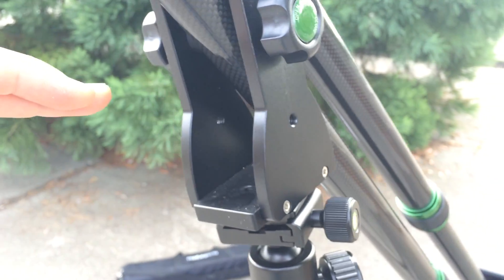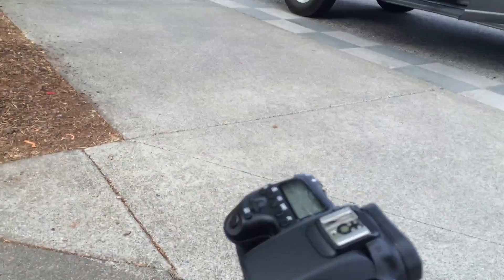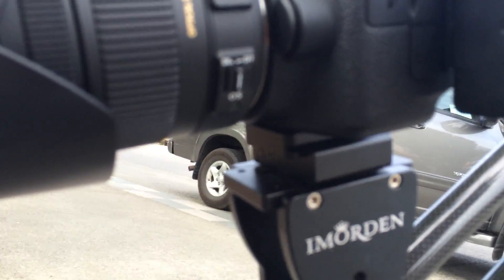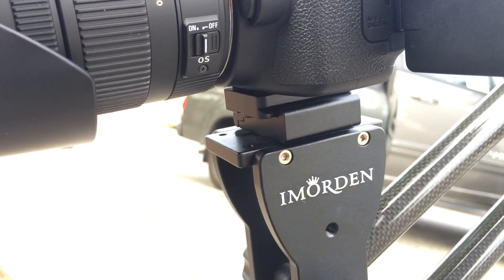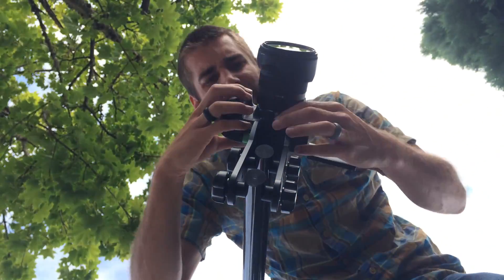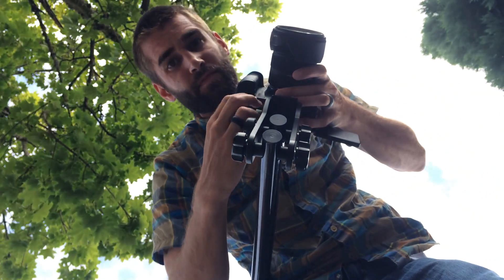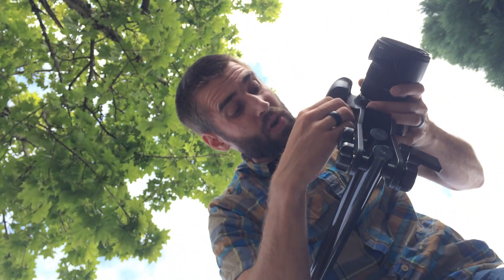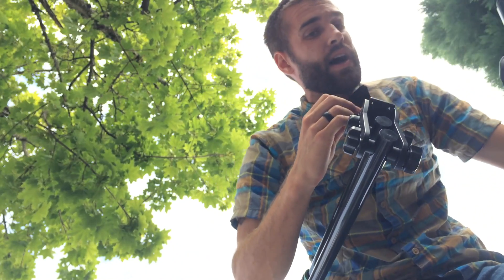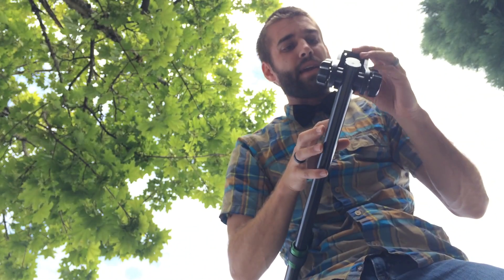So if we go over here and take a look at the actual plate that attaches to the camera — yes, the plate is included with the Imorden jib, and this was kind of tricky too. I'm actually going to carefully take my camera off and show you exactly how this situates itself on here. Do note that this is not a quick-release plate.